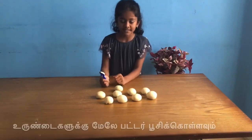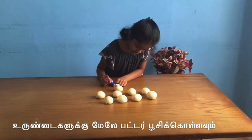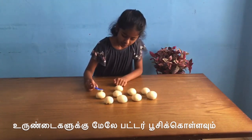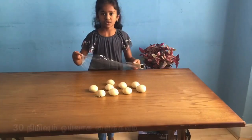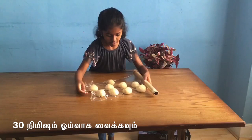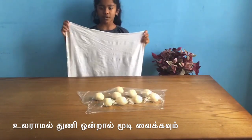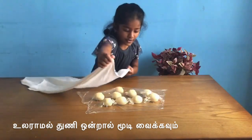Now you have to put the butter on all of your bun and put it on top of the bun.